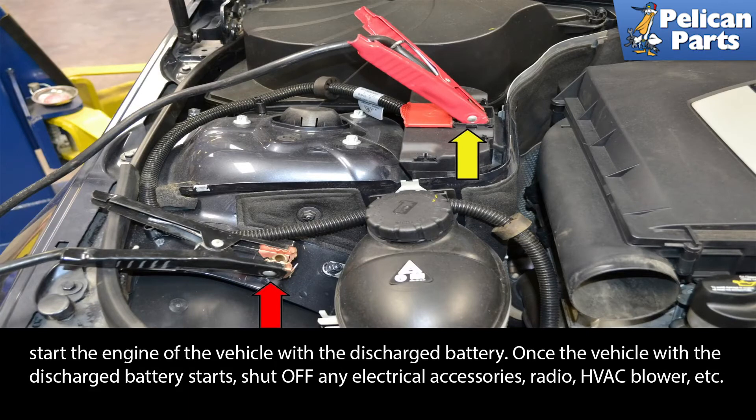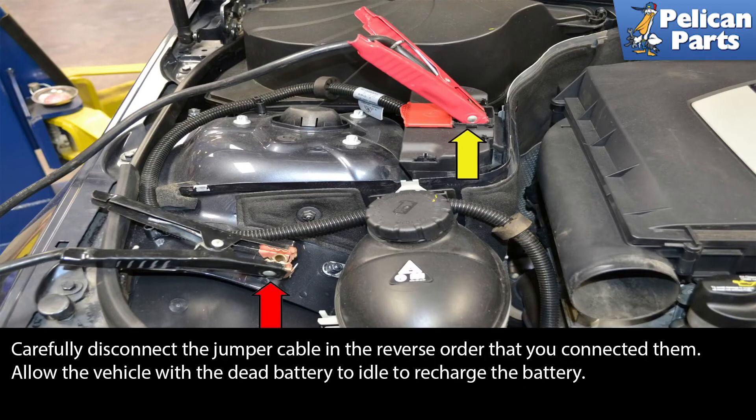Once the vehicle with the discharged battery starts, shut off any electrical accessories — radio, HVAC, blower, etc. Carefully disconnect the jumper cables in the reverse order that you connected them. Allow the vehicle with the dead battery to idle to recharge its battery.